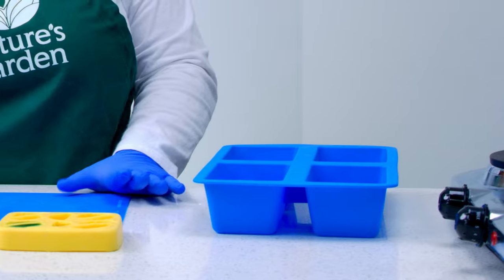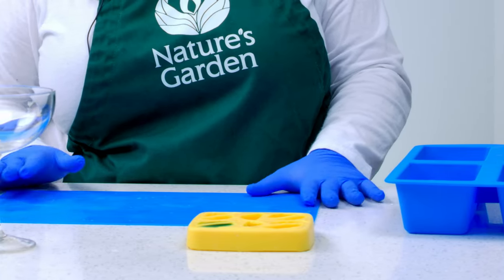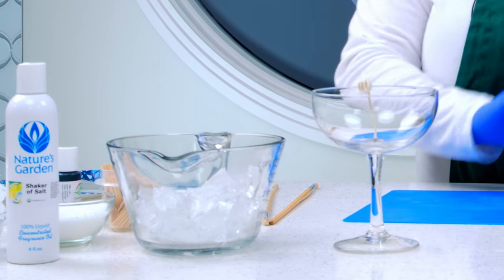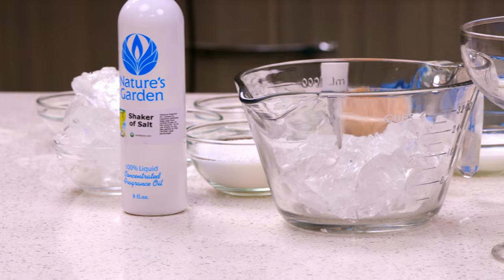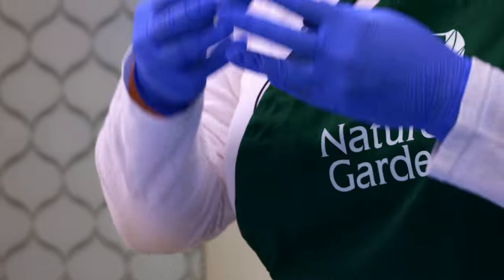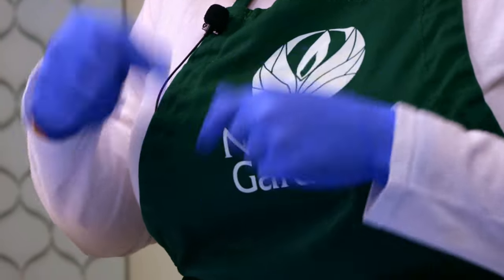For the next portion we are going to be working with our gel wax. There are a few things you will need to know. First, you want to make sure that you test your fragrance oil for compatibility. We did test our Shaker of Salt for compatibility. What is required for it to be compatible? First, make sure the flash point is above 170 degrees Fahrenheit. You also want to test it with mineral oil — mix it together and shake it, making sure it is not cloudy. Do a 50-50 mix, three parts to one part, and one part to three parts. Shake it up and look for any striations. If it has striations, separation, or cloudiness, you don't want to use it in gel wax, because gel wax is primarily an oil. So it is really important that you check for compatibility.